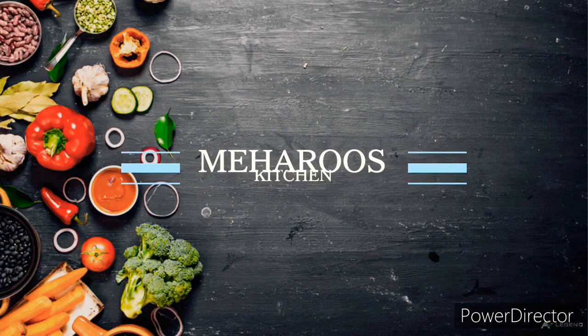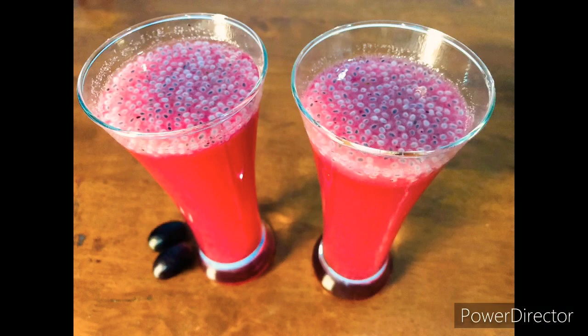Hello friends! Welcome to Meris Kitchen. I am going to add Nellika Grape Juice.